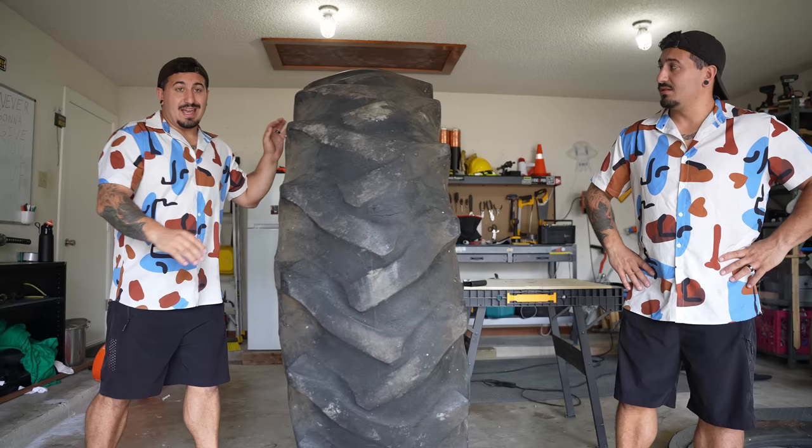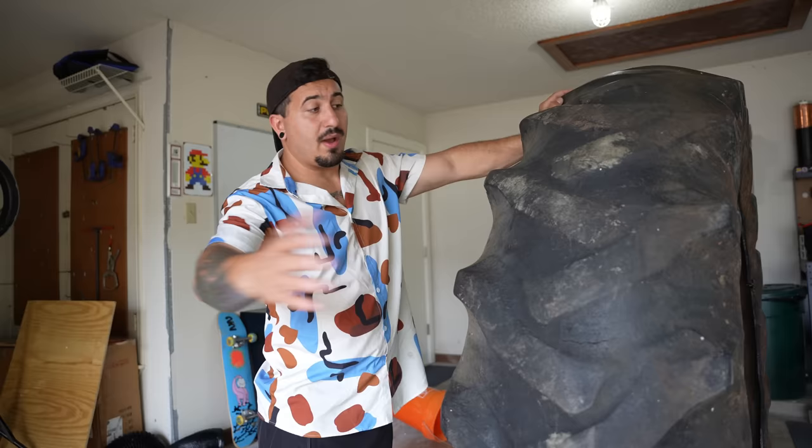This is still really heavy and it does not like to stand up by itself, which is gonna make it really difficult to work on. So I gotta build some sort of stand to keep this thing upright.